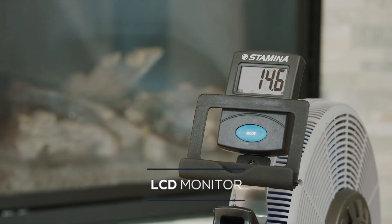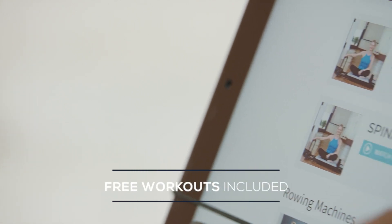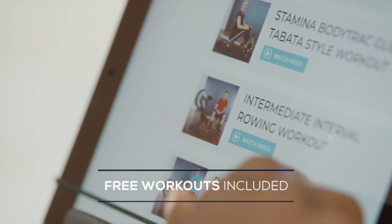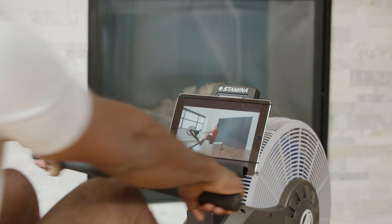Track time, speed, distance, and calories during your workout. Follow along with experts in free guided online workout routines. Place your smartphone or tablet in the tray to watch your free workouts.